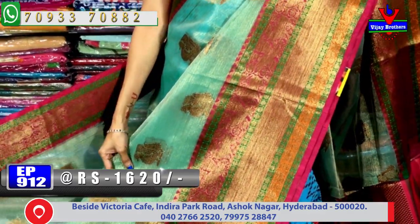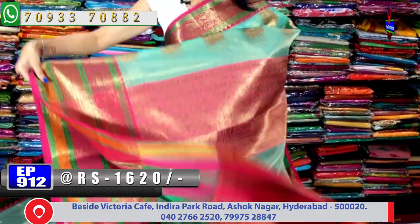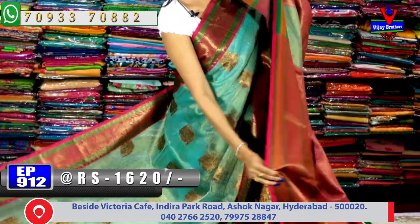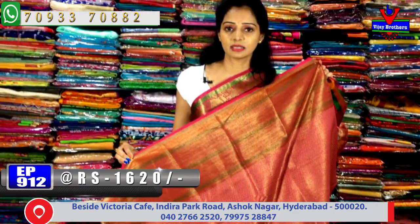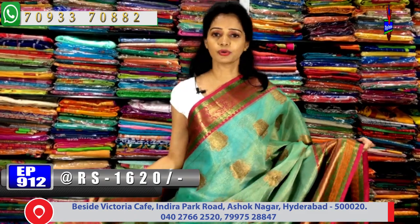Looking at the border part, the second side border has pink, green, and light orange color combination with antique zari — very attractive. The pallu part is entirely in pink color with brocade style blouse included. The total saree gives a contrast look. Same cost — one thousand six hundred and twenty rupees, saree available.